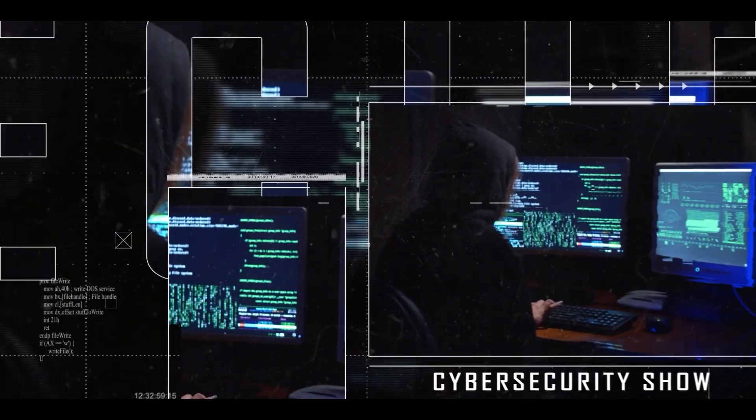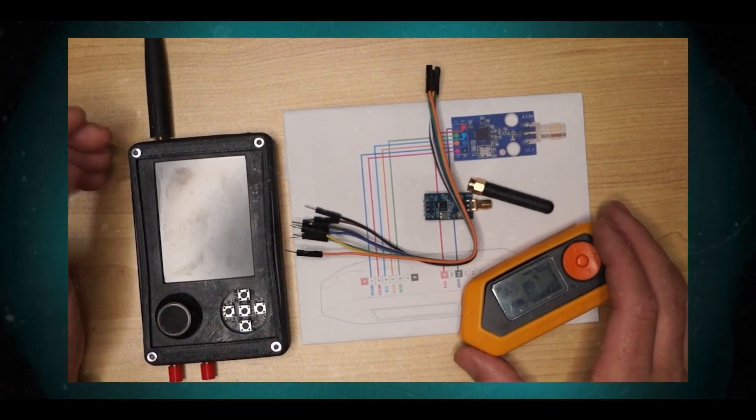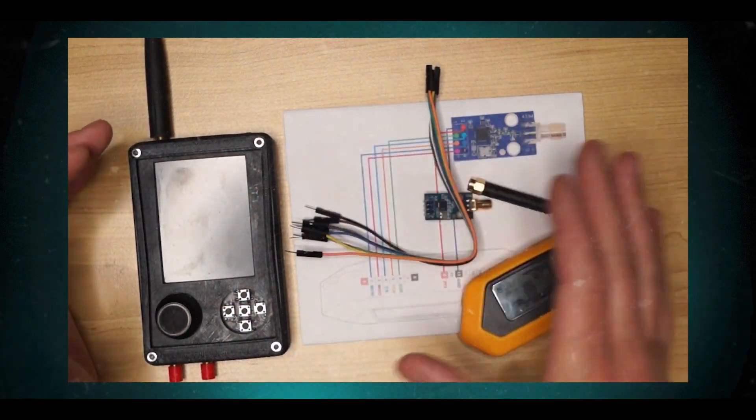Hello, welcome to the Mark Genot Show, the cybersecurity show. In this video I'm going to talk about how to make an external CC1101 for the Flipper Zero. So without further ado, let's get right into it.